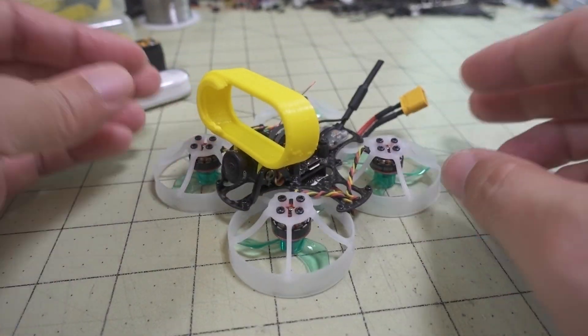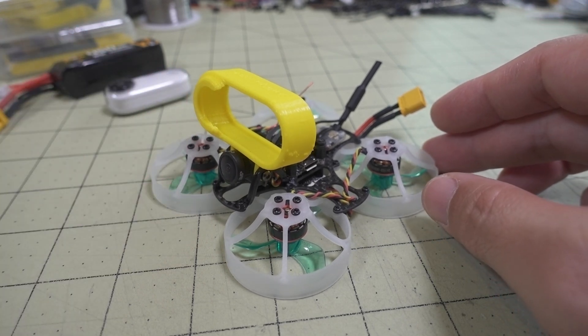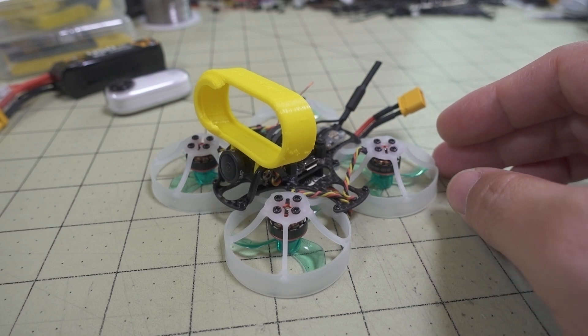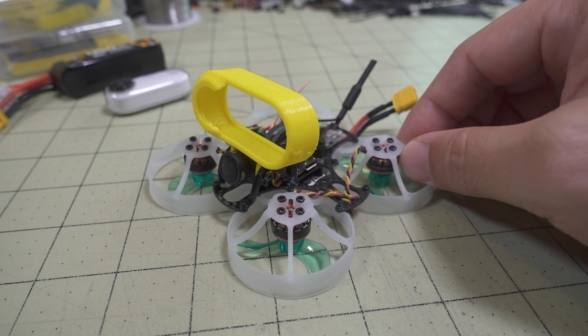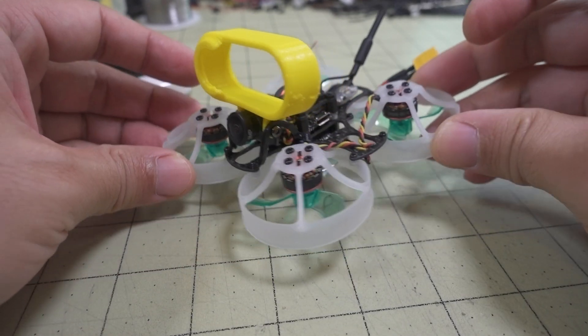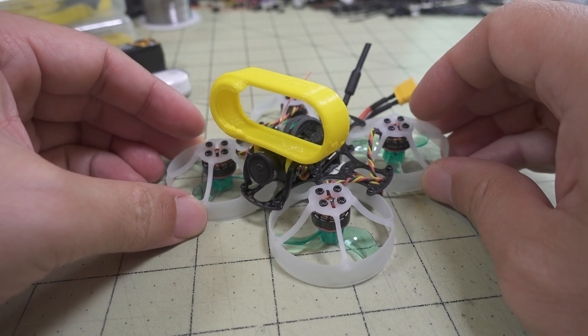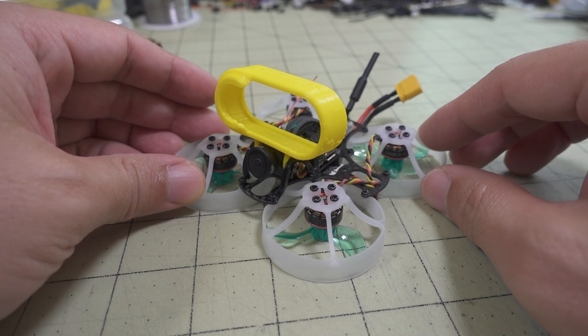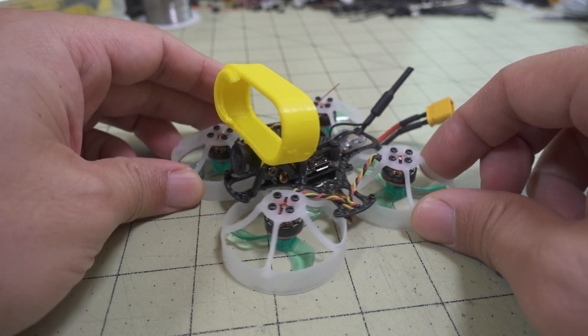There is also a two-and-a-half inch version called the Mini Pusher from Full Speed RC, and I have that as well. That'll be coming out in a future video, so make sure you subscribe if you don't want to miss that one. If you're looking for something a little bigger to carry more load, that frame is also coming in an analog and digital version.